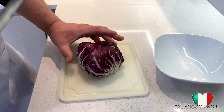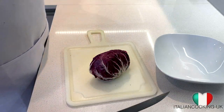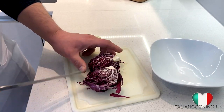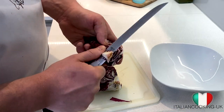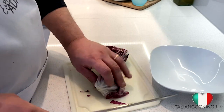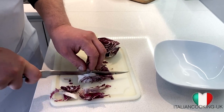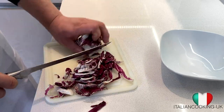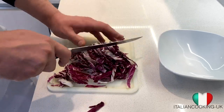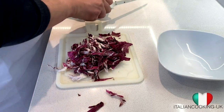Now we're going to take our radicchio and cut it through the middle. One half is good for a salad, so we'll set that aside. For the risotto, we'll cut it through the middle again, remove the core, and start slicing it very very finely. That's the quantity we need, and we'll place it aside for now.